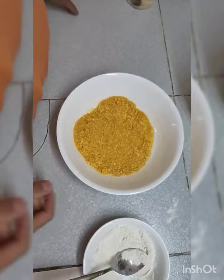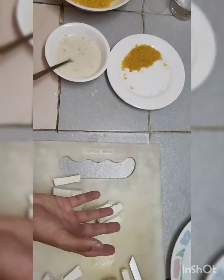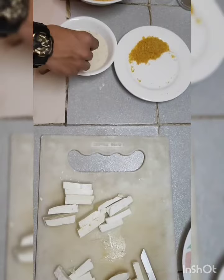The third step is to crunch cornflakes into a powder. The fourth step is to take a piece of paneer, dip it in the paste, and then roll it in the cornflakes powder.